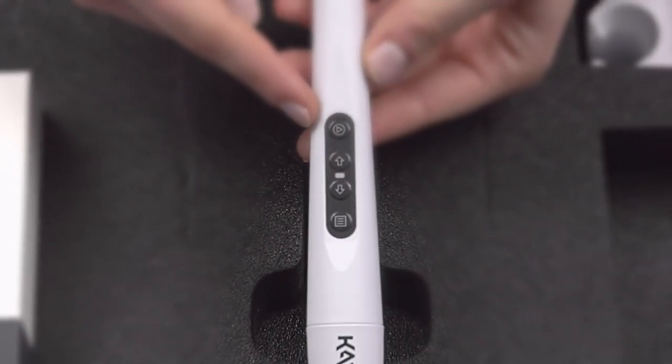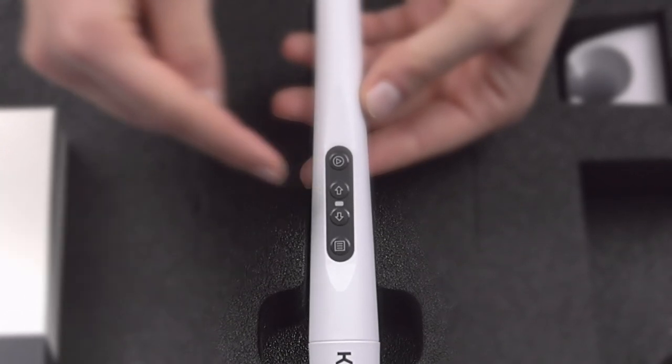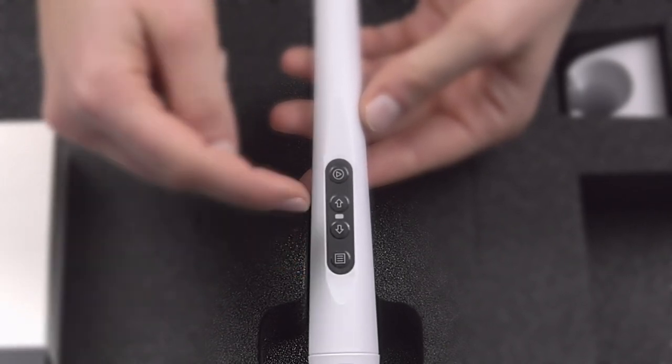This button takes the pictures. You can easily navigate around the tooth diagram using the arrow keys. The menu button allows you to switch easily between the three available recording modes — intraoral, transillumination, and fluorescence.